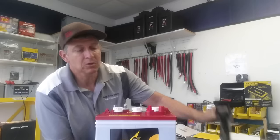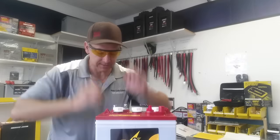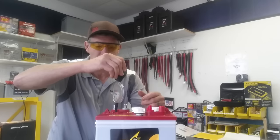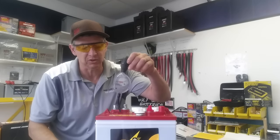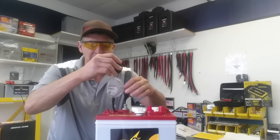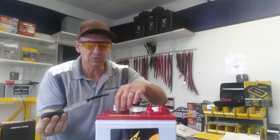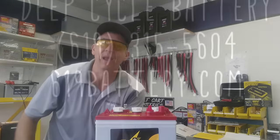With the battery hydrometer, you test every cell. Use safety glasses — it's sulfuric acid. You measure each cell's concentration, which tells you the battery's state of charge. It's a very awesome tool and can't be fooled by surface charge. You want to see a consistent reading for each cell. If you don't, that means you have a cell that's getting weak, and it can be fixed by doing a temporary overcharge. That's my tip for today — we'll talk to you soon.